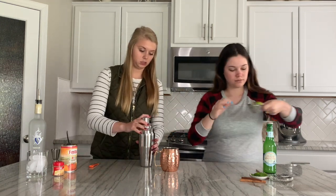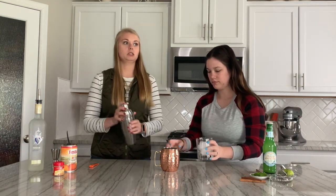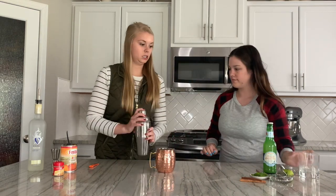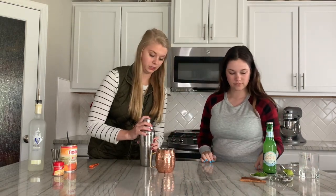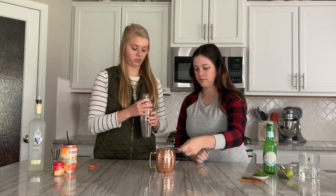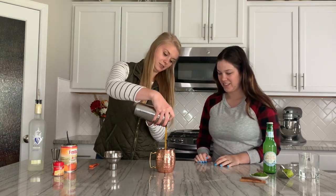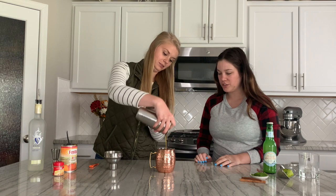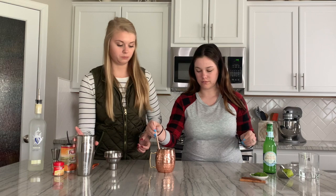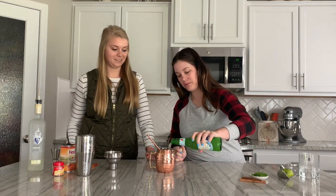Perfect. Then we will shake this guy up and Katie will get some ice in there. All right, let's double strain this. There we go — that is a beautiful orange pumpkin-y color. Then we are going to top that off with a little bit of ginger beer.